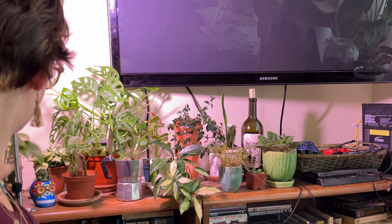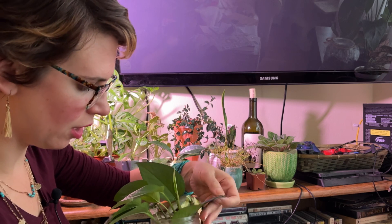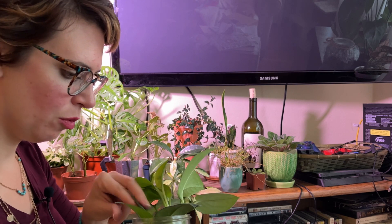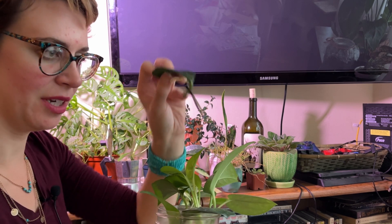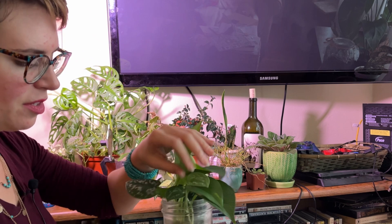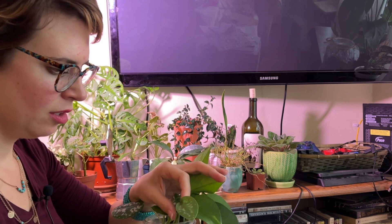Next, we have this little mini jungle of propagations that aren't doing much. This Hoya obovata still only has a tiny bit of roots, same with its twin in here. I don't know if it's ever gonna do anything since it's a single leaf cutting. I have some Scindapsus rehab in here — I literally just put them in here because they were unhappy in the soil I had them in. And then, of course, there's some pothos.